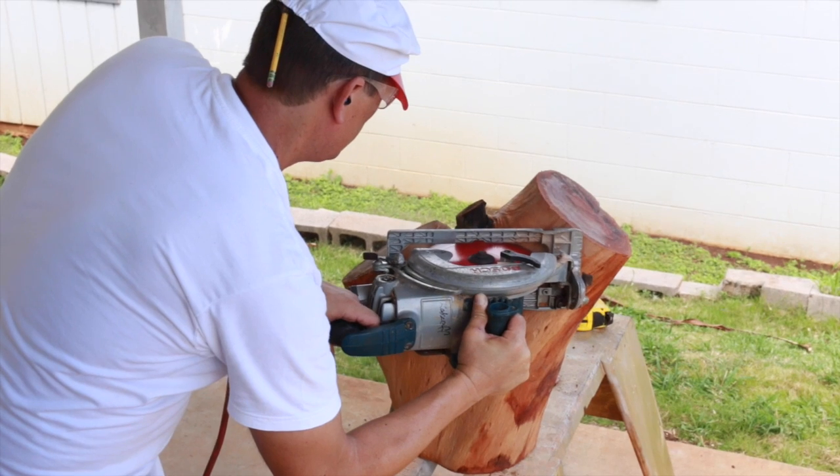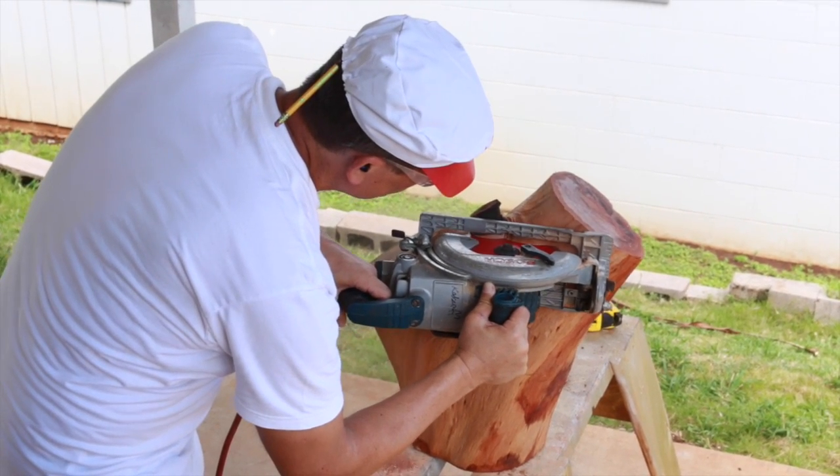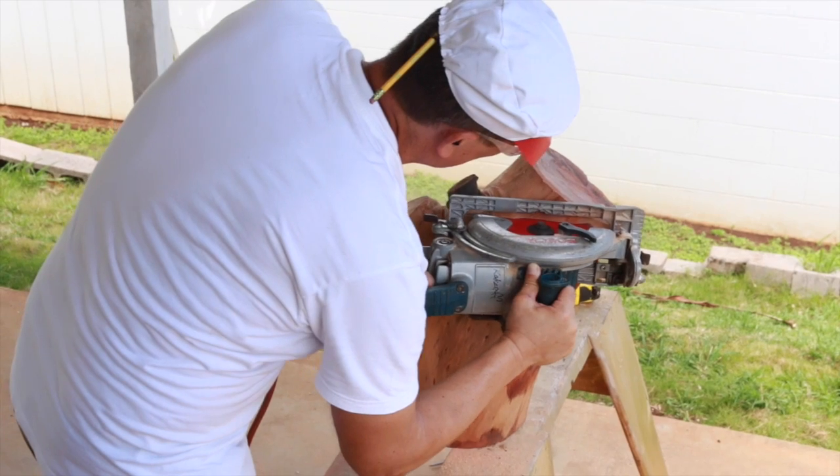Since our tree stump isn't flat on top and it does have a point, we're going to cut that off and make a flat surface. Michael's using a skill saw and a sawzall. If you're lucky enough to find a tree stump that's already flat on top, then you don't have to worry about this part.